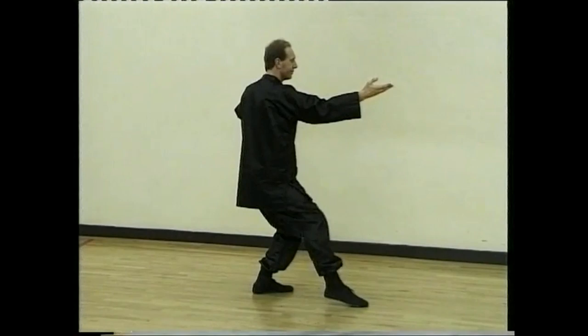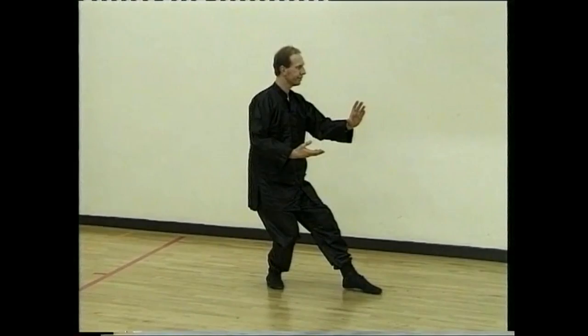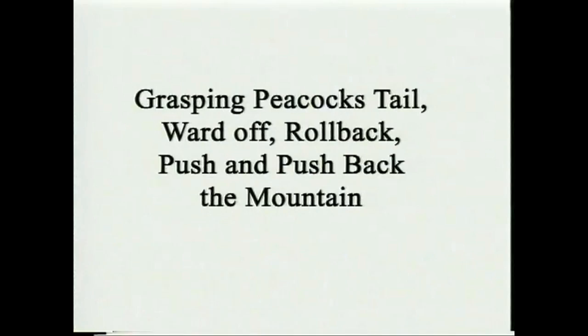Curve left, look back, step behind and repulse the monkey. Curve hand right, step forward and repulse the monkey.